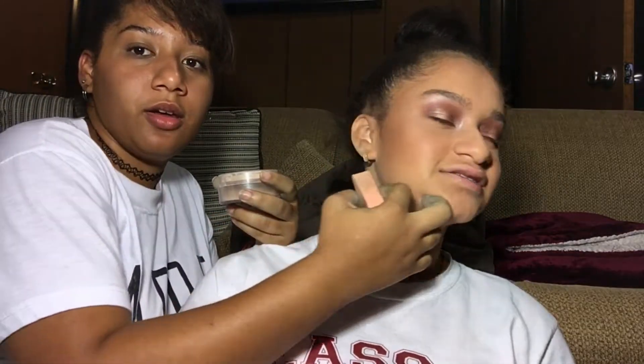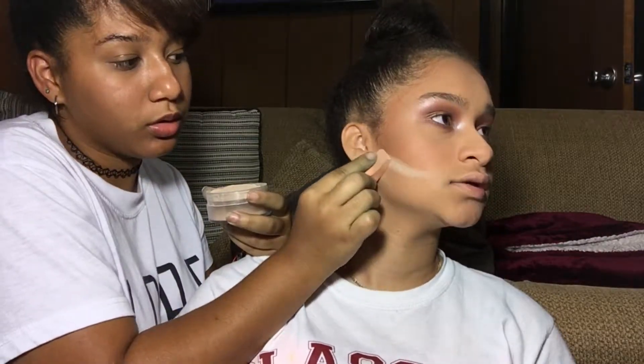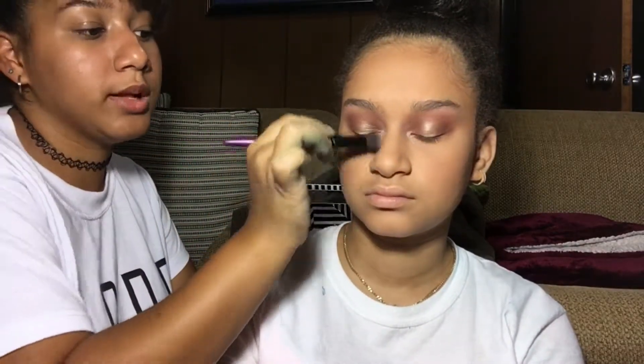This blush color is very pretty and looks nice. Now I'm going to clean up and then apply highlight. Let me see if it's blinding — yeah it is. Her eyebrows are really nice; I'm not gonna do much on them.